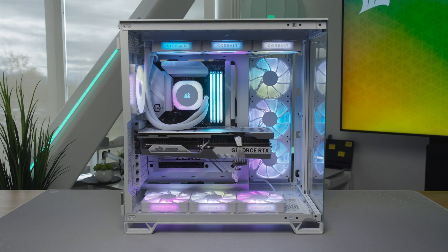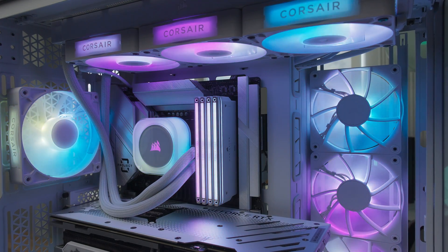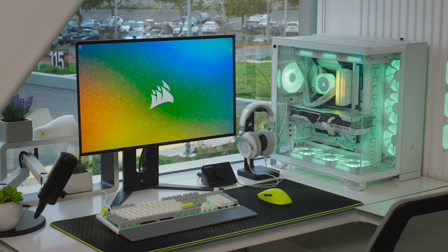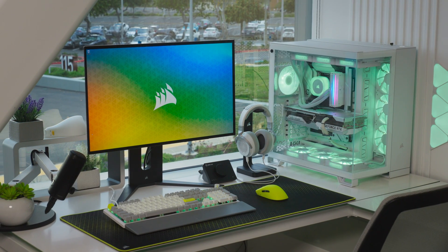The PC space is moving fast. With innovations like Project Zero, BTF, and heaps more around the corner, this year is shaping up to be a great year to build. Corsair has everything you need as always — from cases and memory, to cooling and power supplies, to resources like Corsair Explorer and our PC Builder to help you research and plan it all out. Happy building!